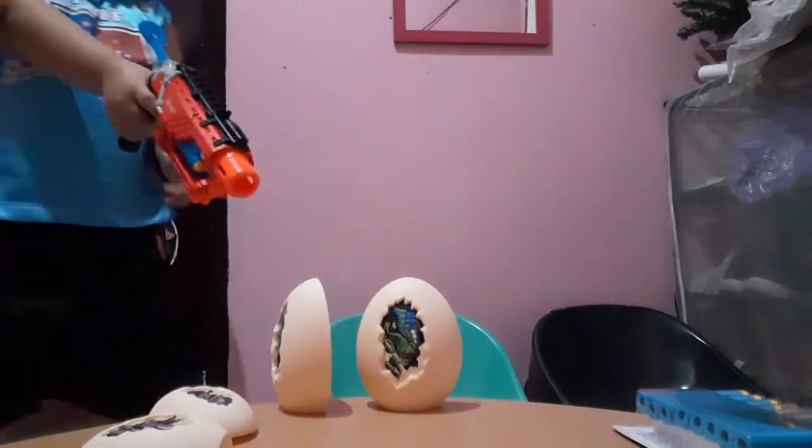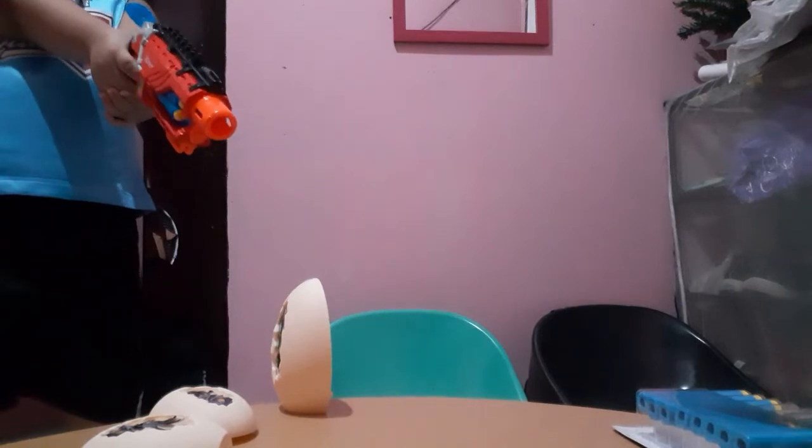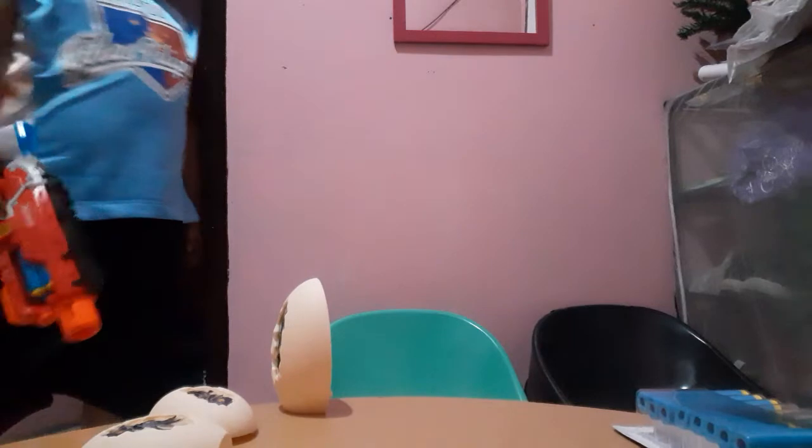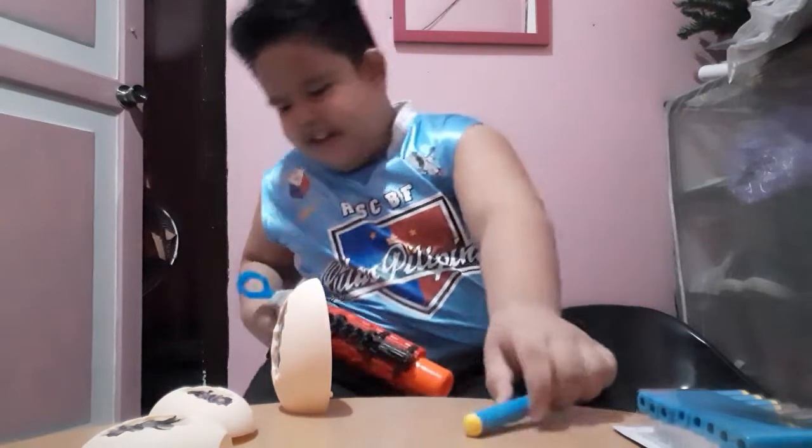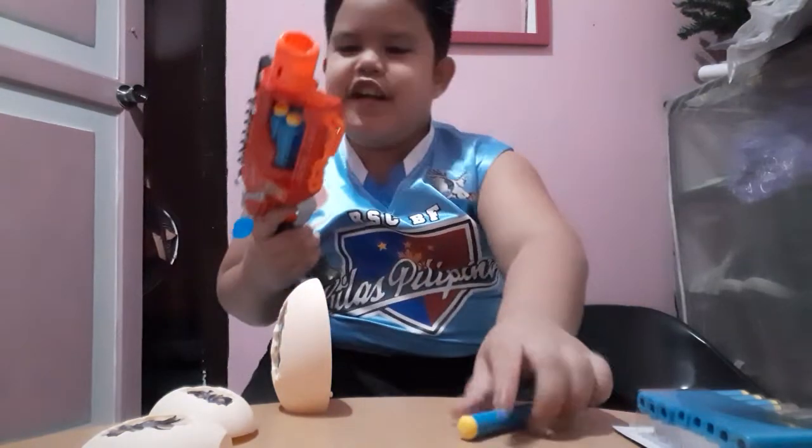Okay, I'm going to shoot it here. That is so strong. Okay, let's try again.